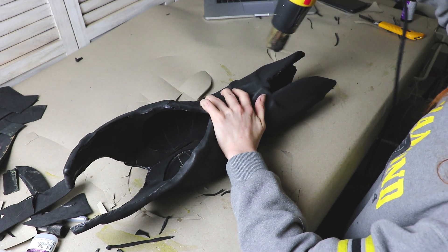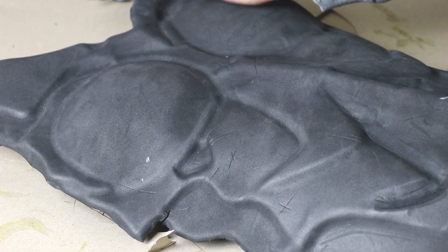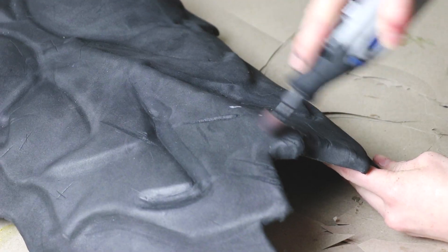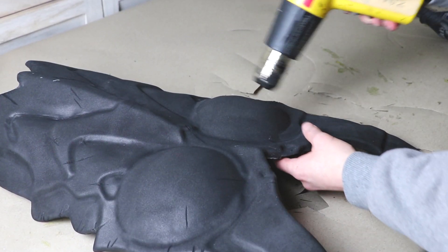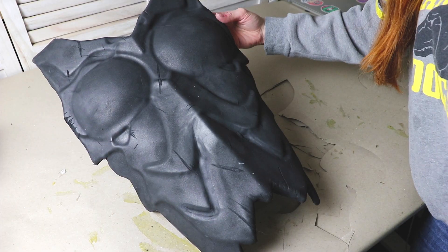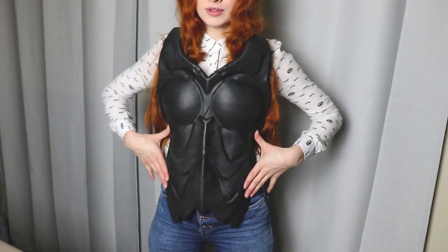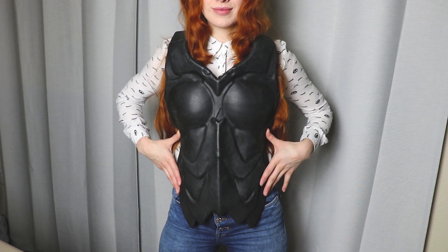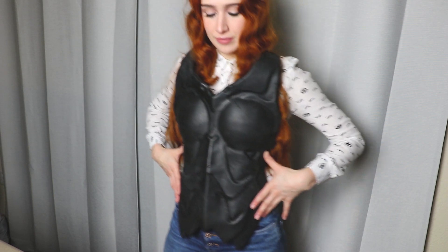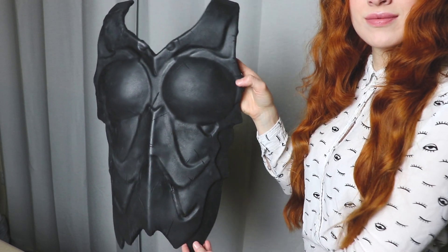I used a heat gun to heat up the foam and shape the chest armor so it would fit my body. I added some etched-in details and battle damage using my exacto blade and rotary tool. I used my heat gun again to help open up the details, then heat sealed the foam — this helps close up all the foam's pores and prepares it for being primed. To prime this piece, I sprayed on a couple coats of Plasti-Dip. And ta-da! Here is my constructed chest piece. The front of this armor also has a large neck piece that pretty much comes up to the chin, but I'm planning on making that a detachable part that I'll be making with the back armor.